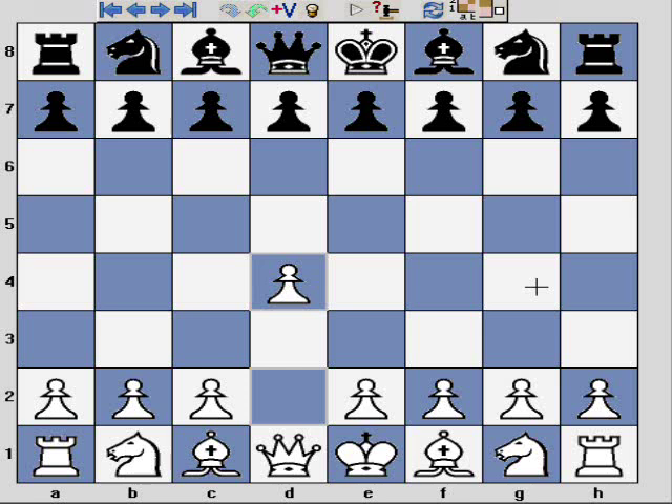Hello and welcome to the chesscreator.com YouTube video channel. In today's video I'm pleased to continue with my series of lectures on the London system.